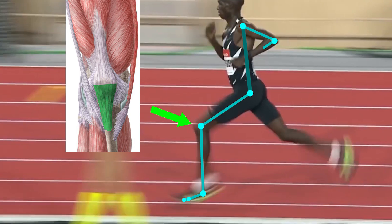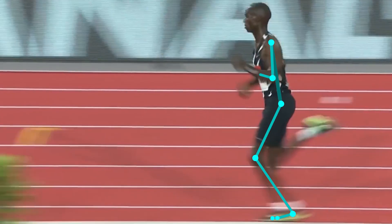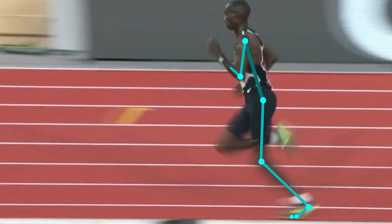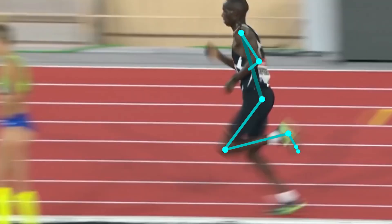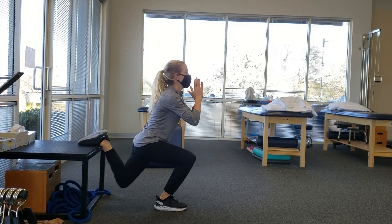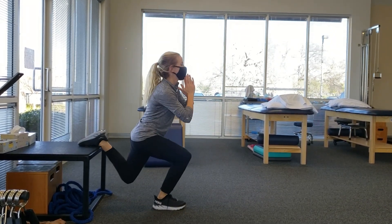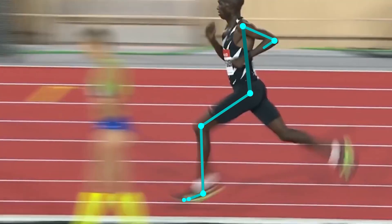First you have to understand how the patellar tendon is used as you run. As you run, the tendons are involved with energy storage and release to help you absorb and generate large amounts of force. Incorporating exercises that require the patellar tendon to work in a similar manner may be helpful to prepare and improve performance when you run.